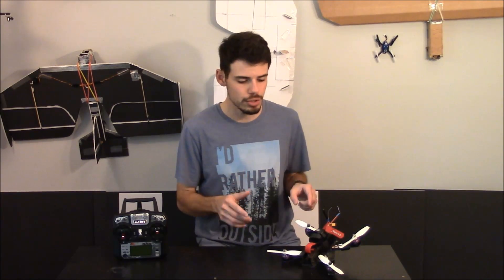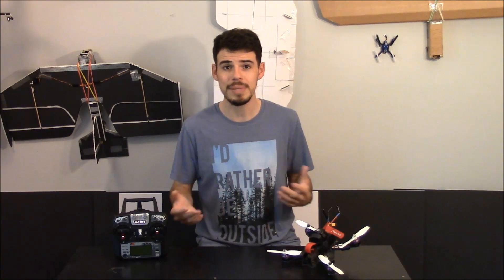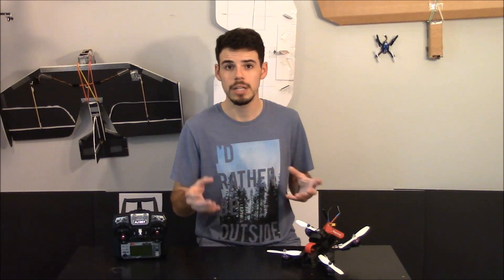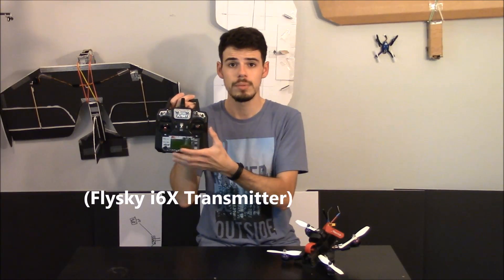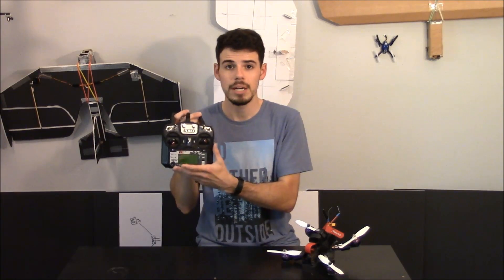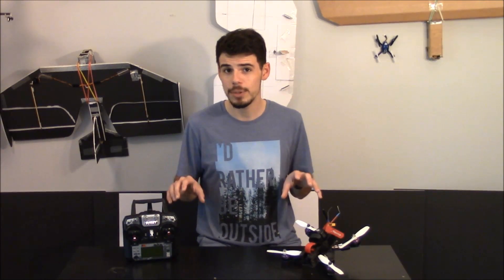The important thing is you've got to make sure that your receiver is talking in the same language to your flight controller. Because if I only spoke German and I was trying to speak to someone who only speaks Japanese, we'd have a really tough time communicating. So if your flight controller can accommodate S-Bus, for example, then you want to make sure that your receiver is set up using S-Bus. You may need to go into your transmitter interface and configure it to use iBus, S-Bus, PPM, PWM, or whatever your receiver is using. The main thing is you want all your stuff speaking the same language.